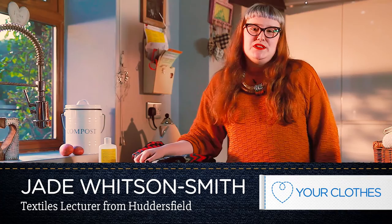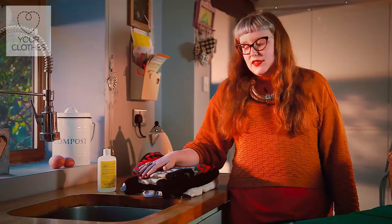Hi, I'm Jade. I'm a textiles lecturer from Huddersfield. I'm going to be talking to you about how to look after your wool garments.